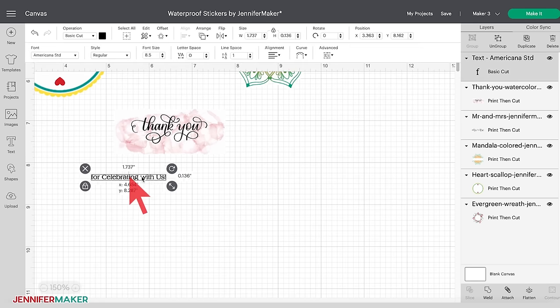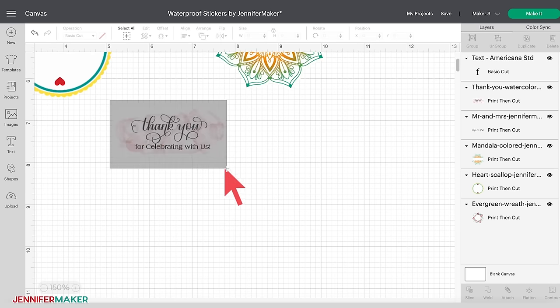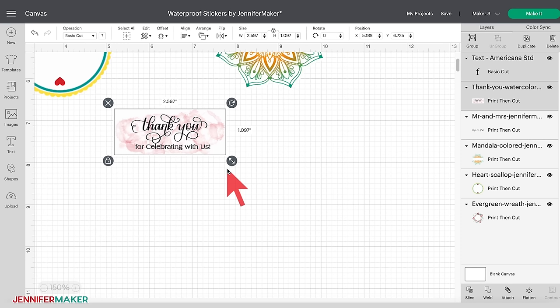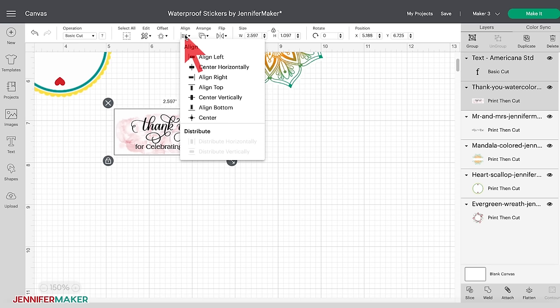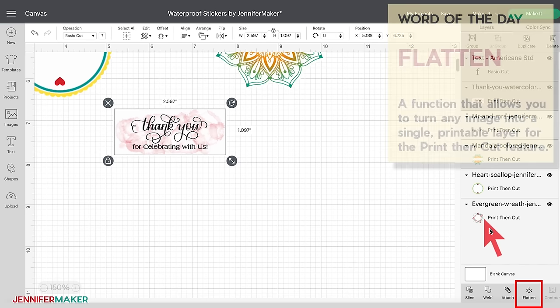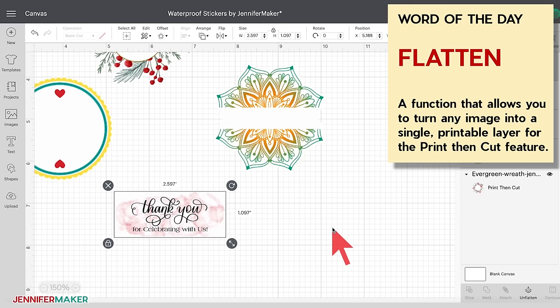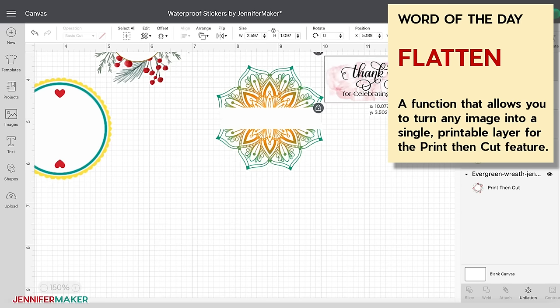Move your text so that it appears below 'thank you' on the sticker. I want to make sure my text is centered, so I'm going to click and drag my mouse over the sticker image and the text. To confirm you have both objects selected, you will see the text layer and the image layer highlighted in the layers panel. In the menu bar at the top, click the drop-down under Align and then select Center Horizontally. If you're satisfied with how your sticker looks, with the two objects selected, click Flatten at the bottom of the layers panel. Flatten turns any image into a printable image by merging all selected layers into a single layer. If we don't flatten the text with the image, our machine will want to cut out the outline of each letter.